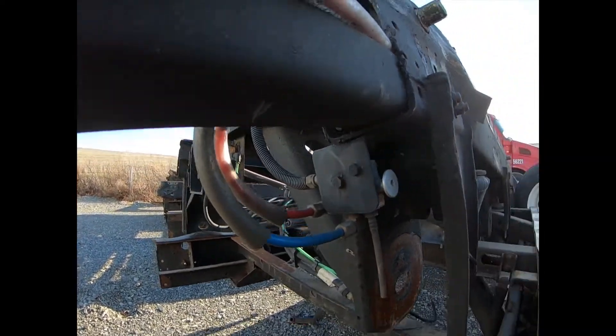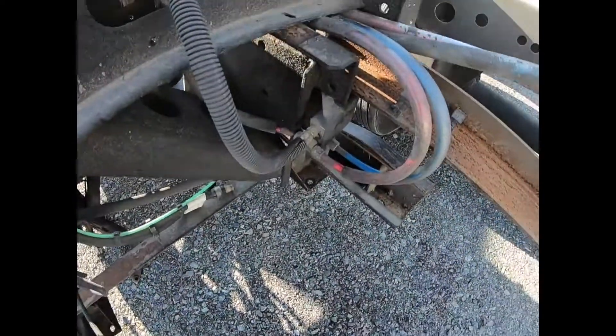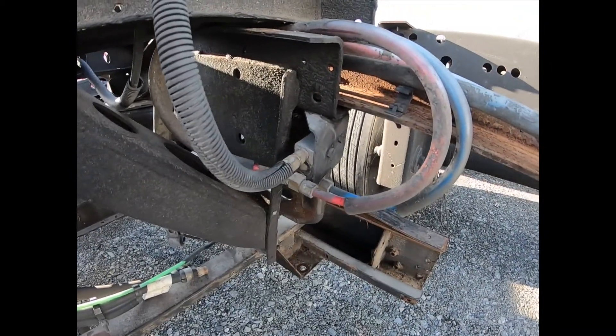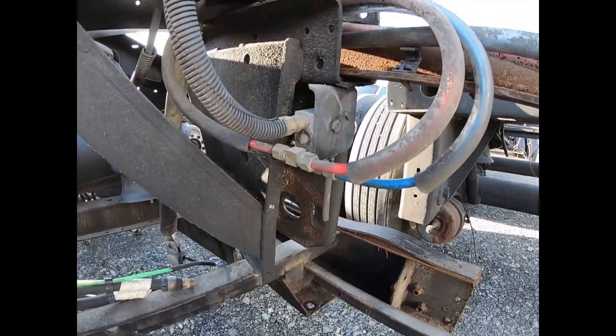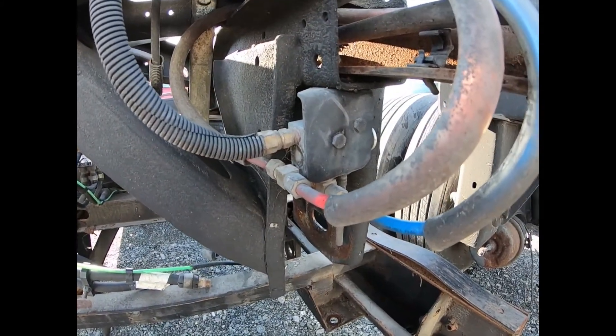I've got us over at Scrap Bogey to better illustrate the way this thing is plumbed, to show you the way it operates and how it releases the pins once the brakes are released. There are four ports that we'll be addressing on this valve.